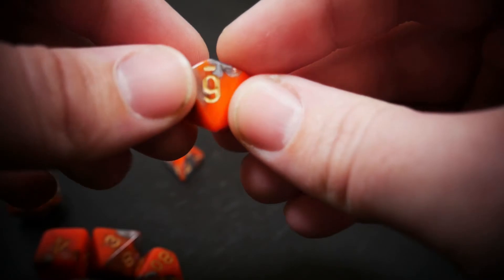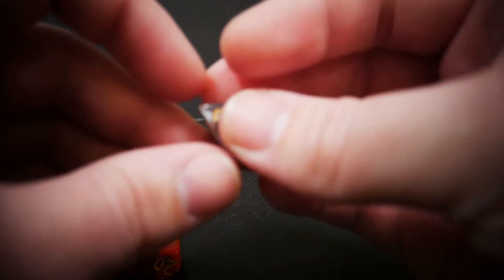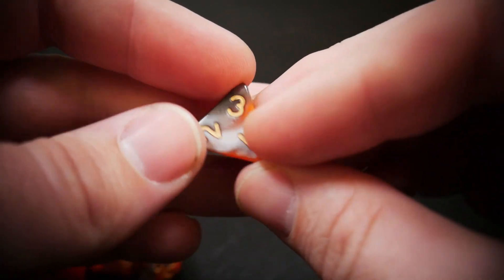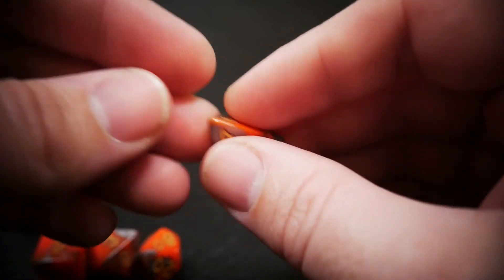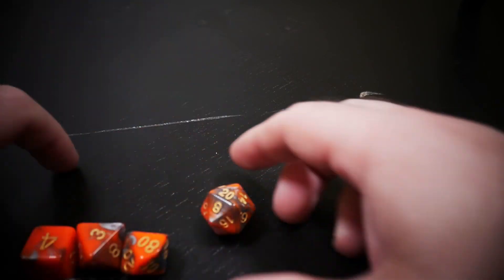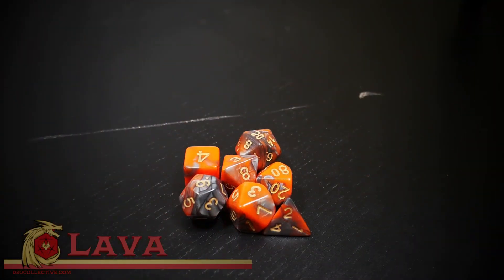Another d10. Another d4. We'll go ahead and just give our d20 a quick roll. And we got a 20. Well, that's pretty lucky. And that's Lava.